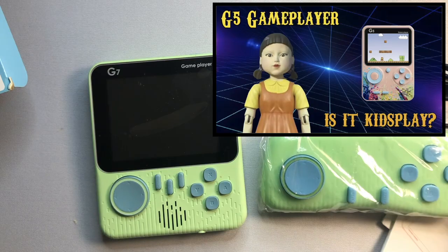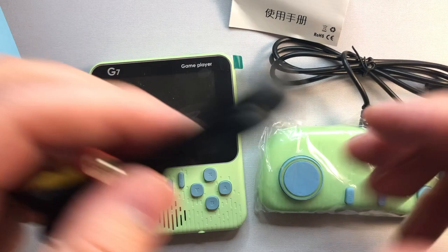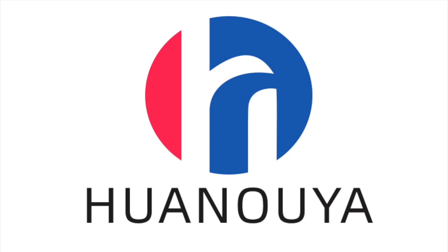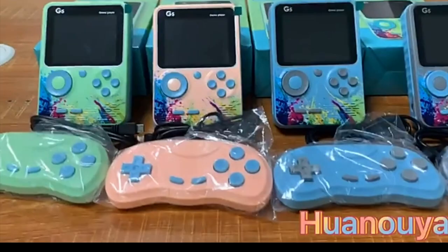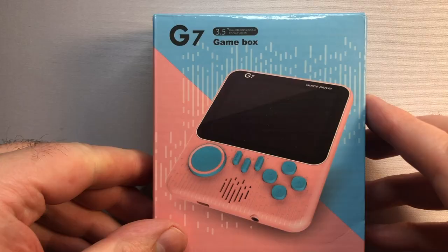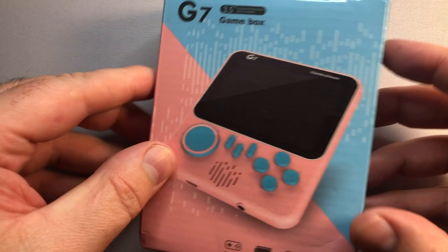So, who makes this thing? No one's claiming responsibility, and it's not PowKitty or JJFun, and definitely not Ambernik. After a lot of digging and a lot of Google translating, I followed the sales trail all the way back to a company called Juan Uya, who basically manufactures and supplies to resellers all around the world. And coincidentally, they also supply the dreadful G5. Because of this, my expectations are pretty low here, but let's give this thing a run for its money.